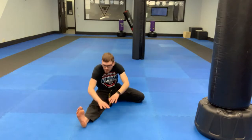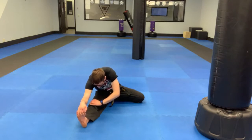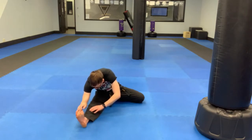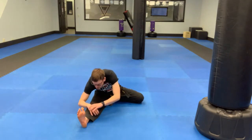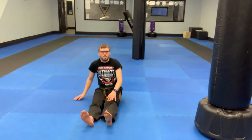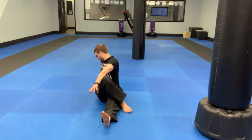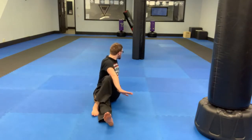Other side — reaching down nice and low. Hold for a count of ten. Then one leg stays straight, bend the other leg over top — spinal twist, otherwise known as the pretzel stretch. Other side. Try and look as far back behind you as you can.